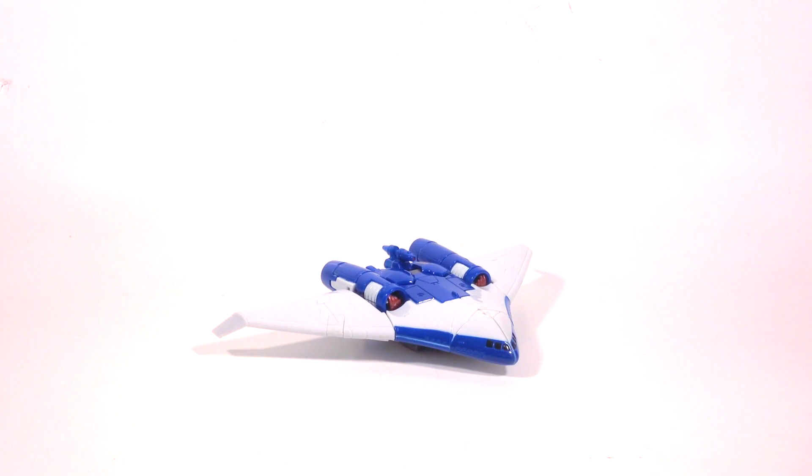Hey guys, this is Fuberduge and today we're going to be taking a look at the Generations Scourge. I've had this figure for quite a while and I've finally decided to get him out to review him.